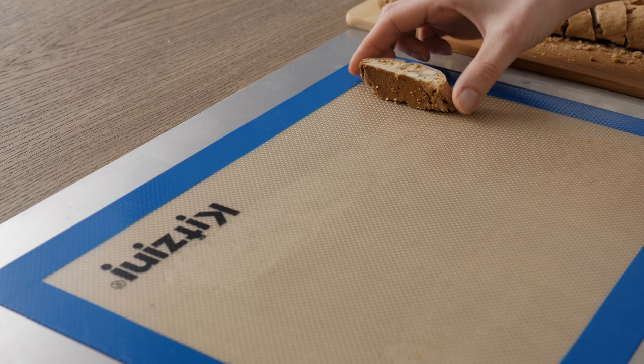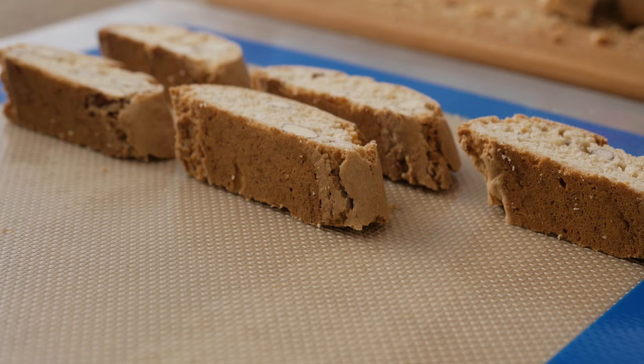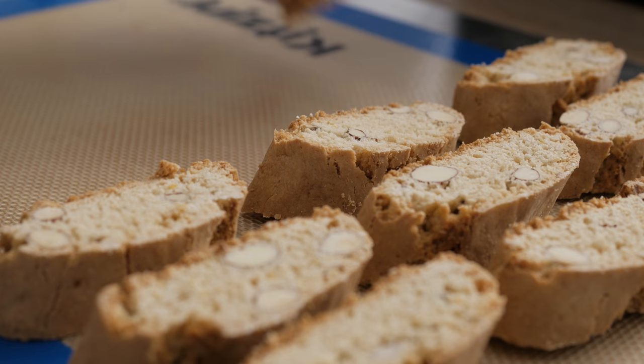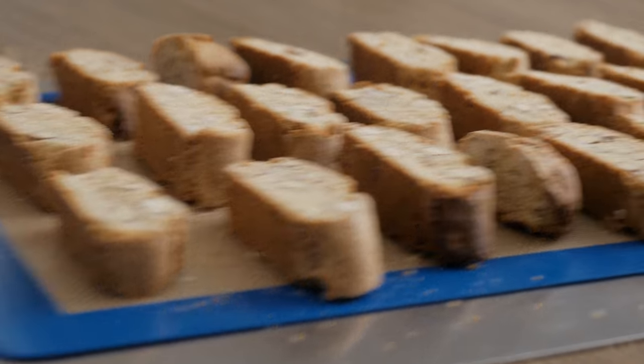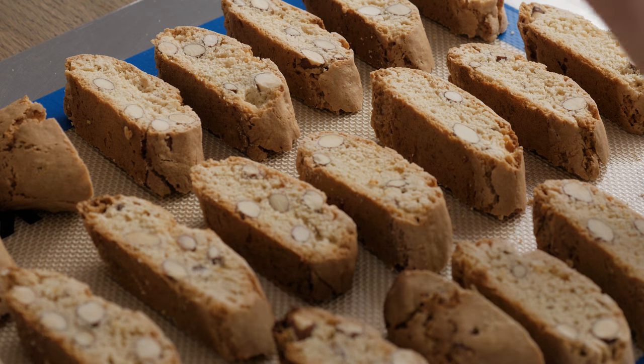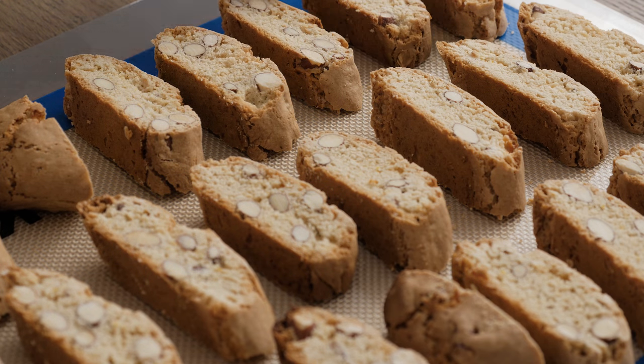Lay the slices onto the oven tray and bake them for a further 7 minutes. Once this time is up, turn the cookies over and cook for the last 7 minutes. This second part of the cooking is needed to properly dry the biscotti and to make them as crunchy as they should be. This double cooking process is in fact what gives the name to the recipe, as the name biscotti literally means twice cooked.